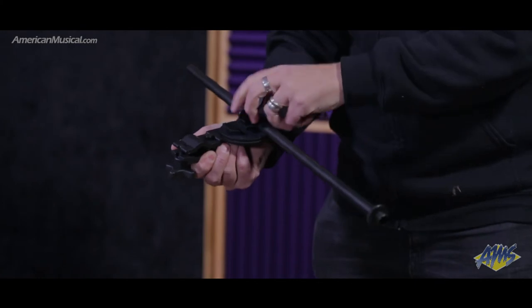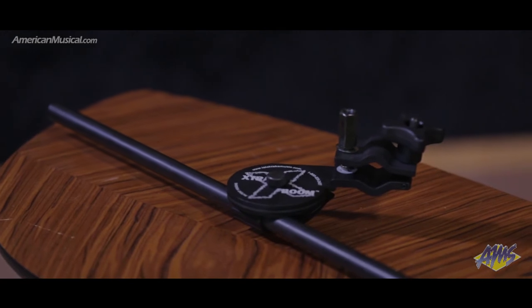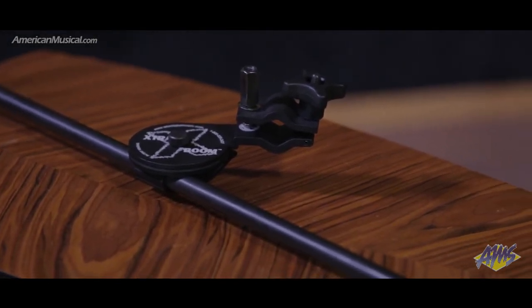When closed, all positions are locked firmly in place. Perfect for saving some floor space by adding an additional mic to an existing stand, the Extra Boom from Latch Lake is a handy studio accessory.